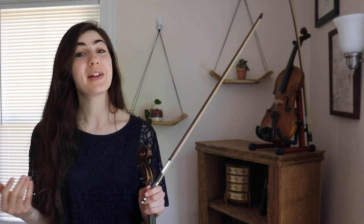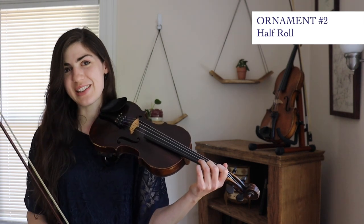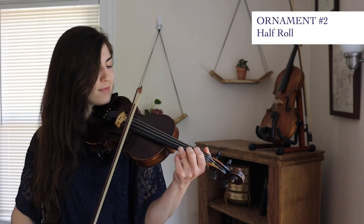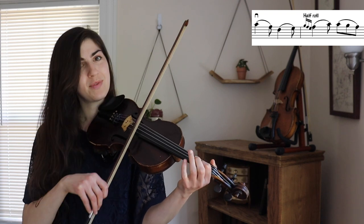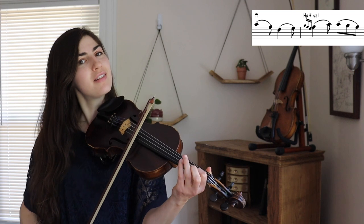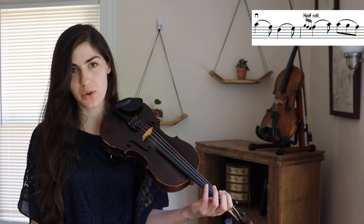Now we're on to the B part and we're going to learn ornament number two. This one I do have a name for — it's called a half roll. Here's what this part of the tune would sound like without that half roll, and here it is with the half roll. It's that little blip there. You might be familiar with Irish rolls — they're not edible, they just sound really cool.